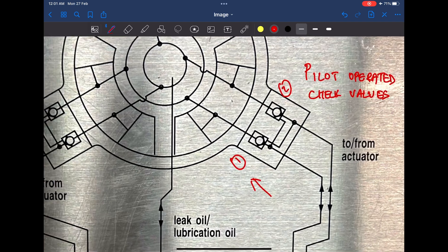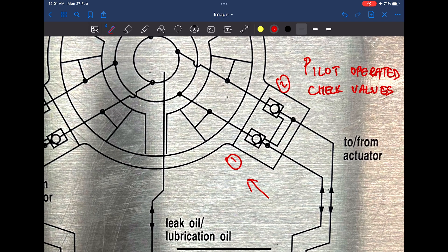However, if the check valve is provided with a pilot oil supply from this line, it will act as an open valve and allow the flow of oil in the reverse direction. So kindly remember: only if pilot oil supply is provided will the pilot operated check valve allow the flow of oil in both directions. If the pilot oil supply is removed, it will only allow the flow of oil in one direction.